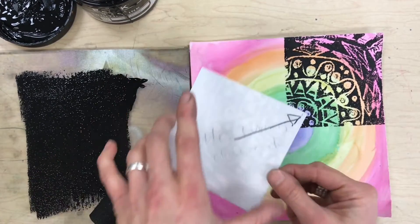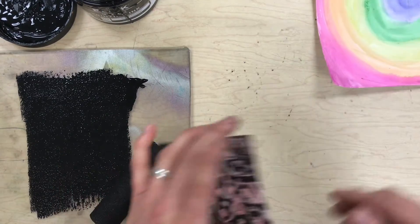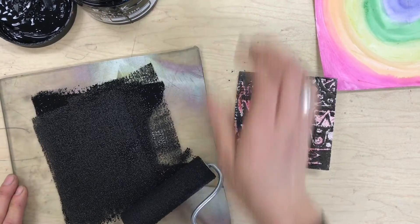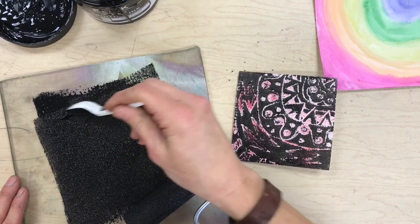Now I'm going to repeat that three more times, but every time I do it I have to make sure the arrow is pointed towards the center of my paper. I'm going to scoot that to the side and do it again. Sometimes I need a little bit more ink, so I'll put a little bit more ink up here.